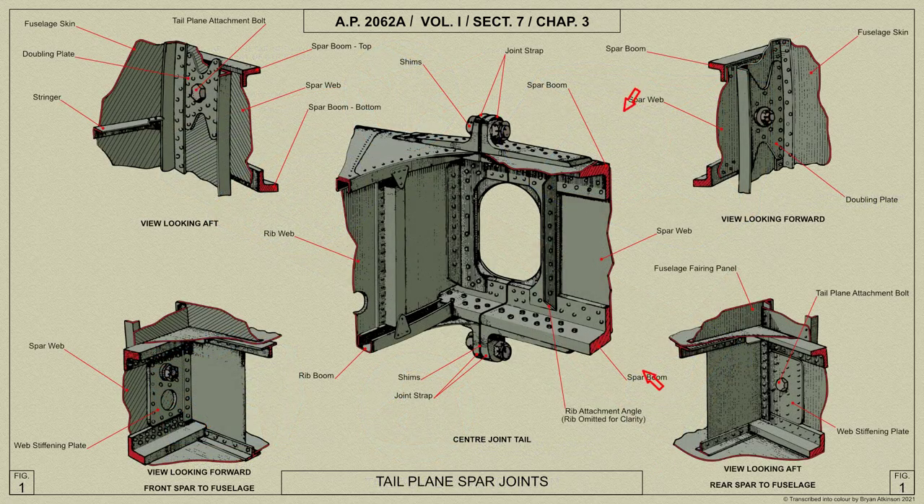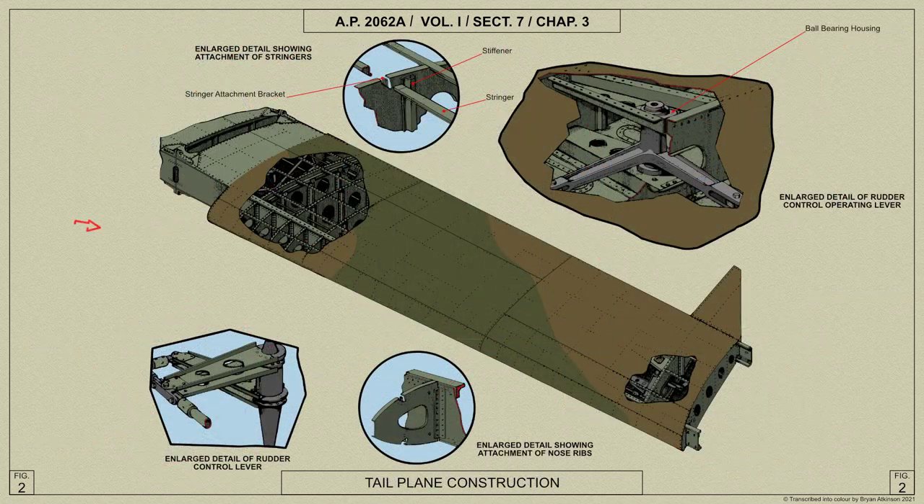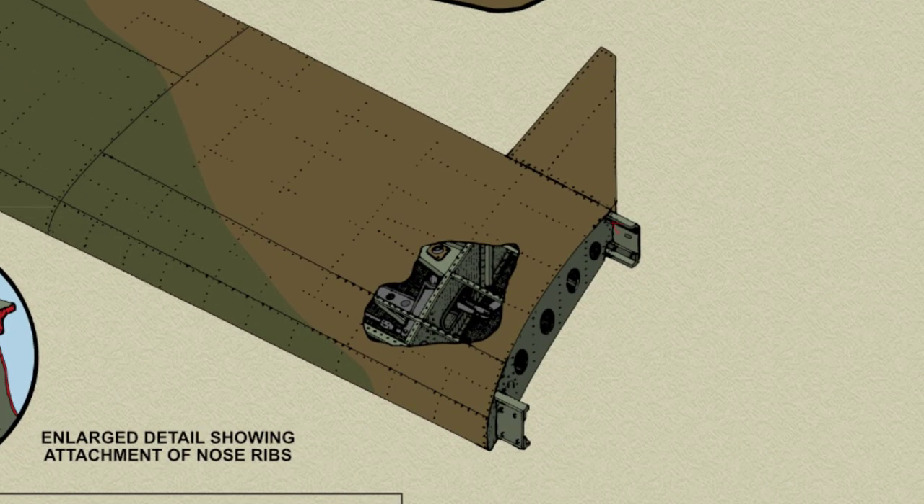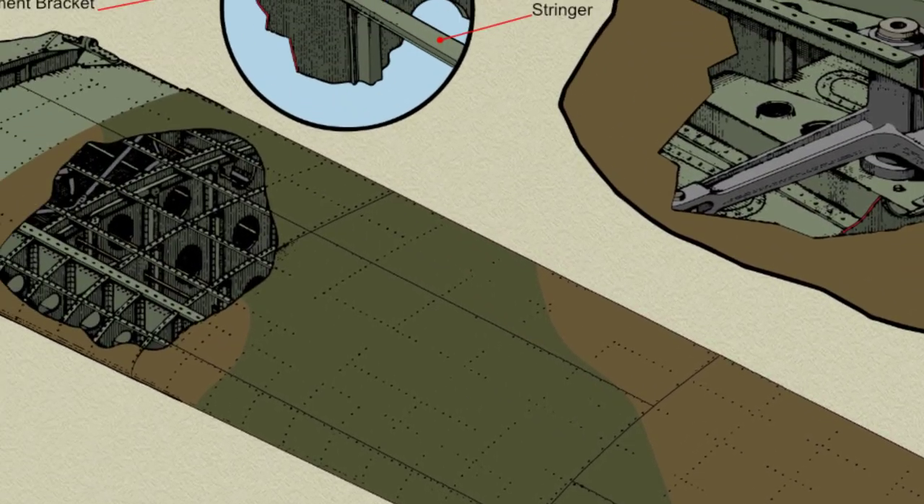The spars consist of top and bottom extruded angles with a web riveted between them. The ribs are made up of two sections: the nose, fitted forward of the front spar, and the centre portion, fitted between the spars. These sections are formed from sheet, flanged at the upper and lower edges, and have flanged lightning holes. The webs of the centre portions are also strengthened with vertical top-hat section stiffeners, except rib 14, which has angle stiffeners at the intersection of the ribs and stringers.